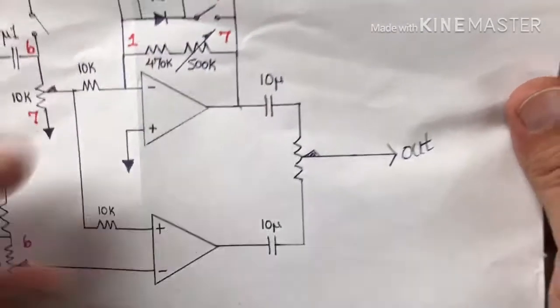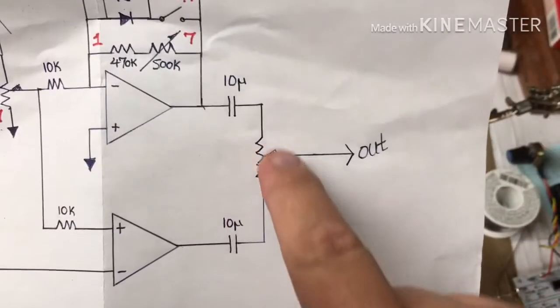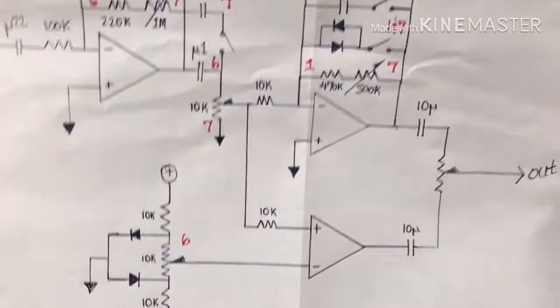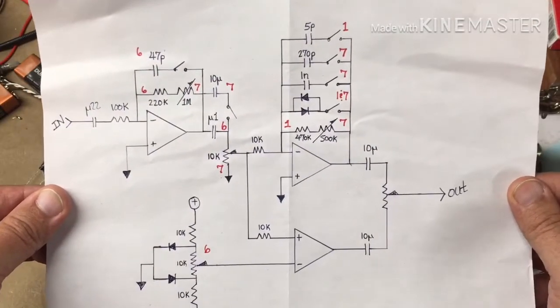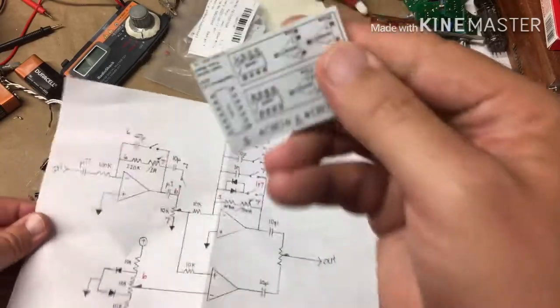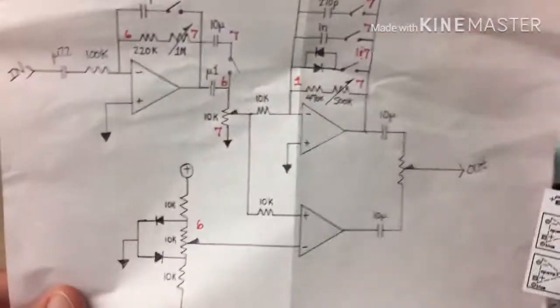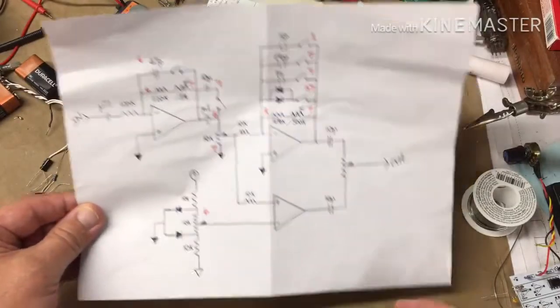Then I thought, instead of setting a volume, let's do a fade — or a blend, if you will. These are going to wind up being out of phase, more than likely, so this is going to sound really weird. I have no clue what it's going to sound like. What I'm going to do now is get one of my circuit boards that has these four op amps on it. I'm going to be using three of them, and I'm also going to build this thing in stages.